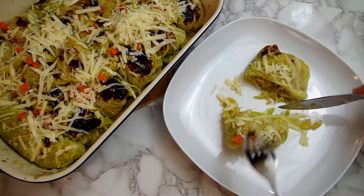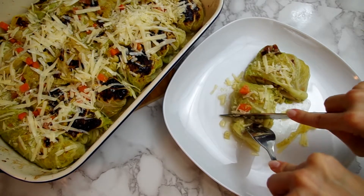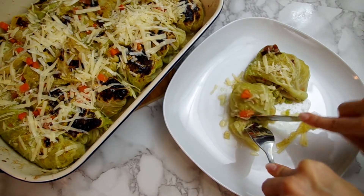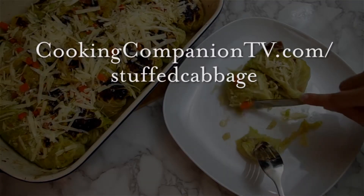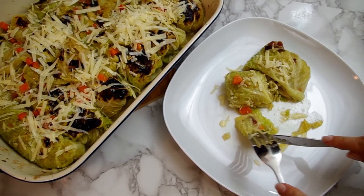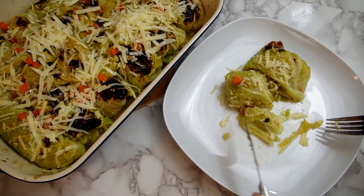So there you have it — cabbage stuffed cabbage using frozen cabbage, which took about an hour from start to finish, quicker than I expected from reading the recipe. The full recipe is at cookingcompaniontv.com. Give this video a thumbs up if you like it, and subscribe to this channel for more demonstrations just like this. I'm Jenna Edwards, and thanks for watching.